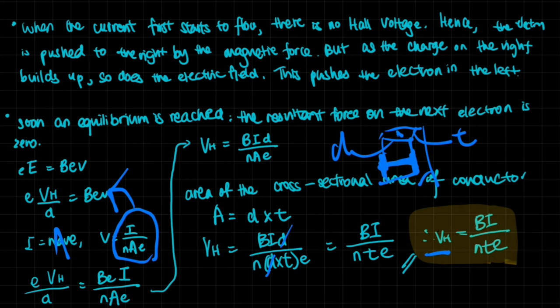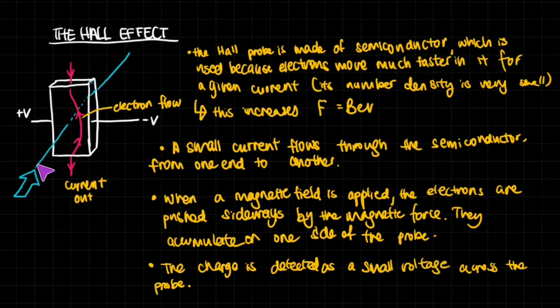That is about it for Hall voltage. A Hall probe is used to calculate a magnetic field — you have enough information from the Hall voltage, the current, and the properties of the probe itself. It makes use of this property of a charge flowing through combined magnetic and electric fields. That is it for this video; I hope it was helpful. For similar A2 physics videos, do check out the other videos on my channel. Thank you for watching.